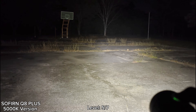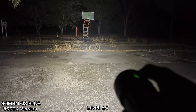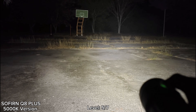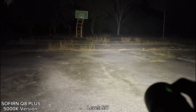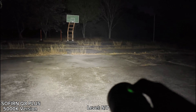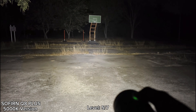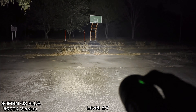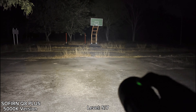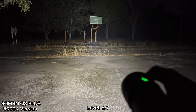I haven't set the temperature limit, and I found that level five seems to be a sustained brightness. The flashlight is not too hot to hold, and it seems to step down to something like this or lower. When you go to turbo and it gets hot, it steps down to lower than this level. This is the default setting. This is level five.